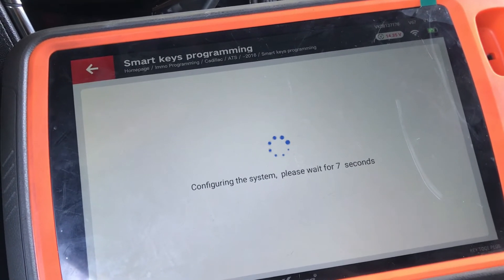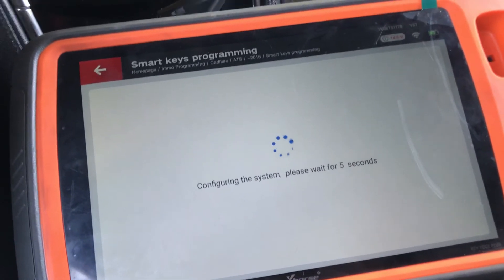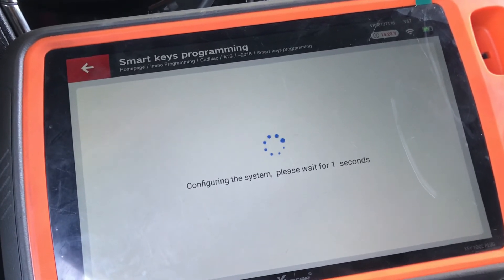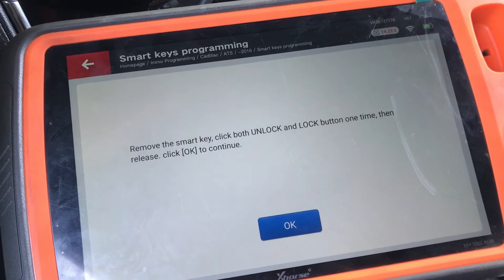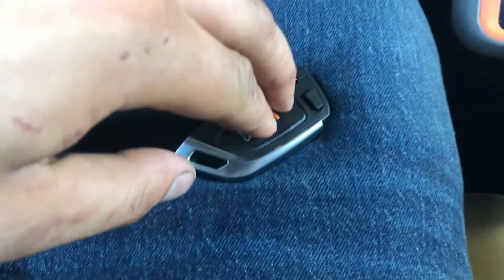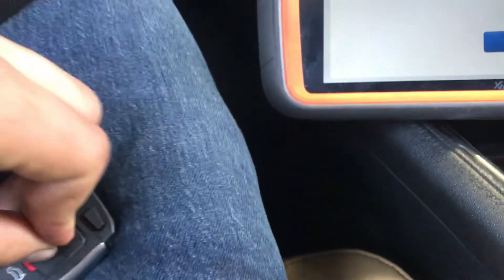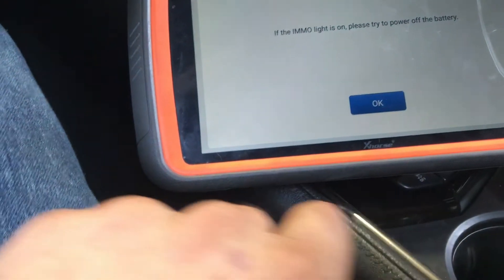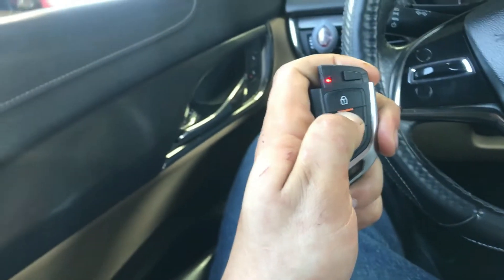Three, two, one — ten seconds. Now clearing the DTCs. Grab the newly programmed remote and press and hold lock and unlock at the same time for one second. You should hear a click. Hit okay again. If it's off just unplug the battery — no big deal. As you can see it's been programmed successfully — locks on, locks off.